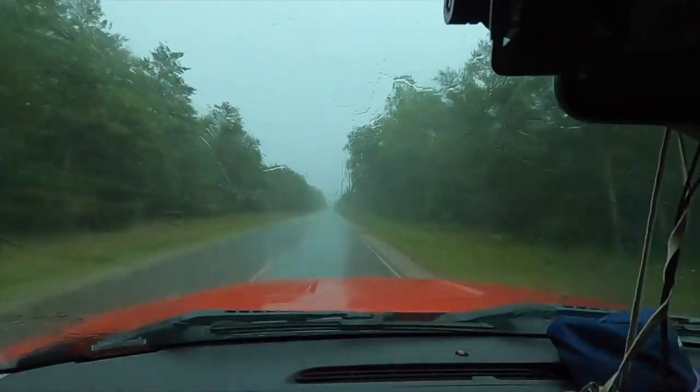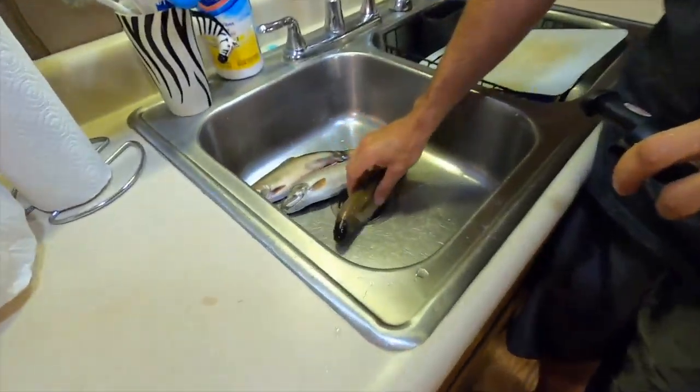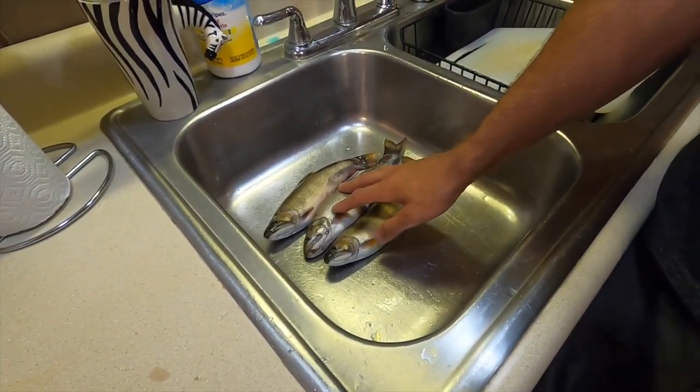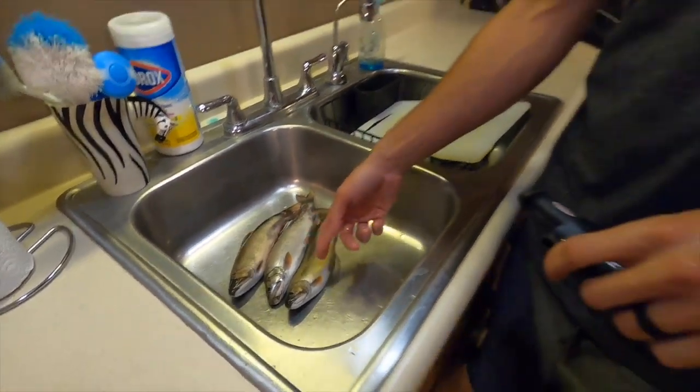Well, the rain finally hit — glad I got out of there when I did. We had three trout today that I kept, all really nice trout. Probably 13, 12, 12 on the sizes. But this is how I clean them and cook them.